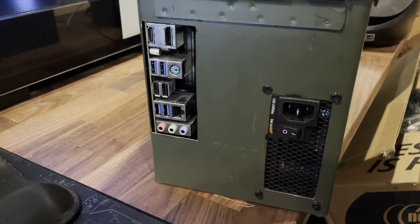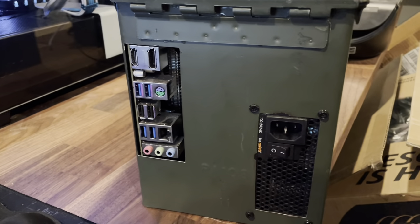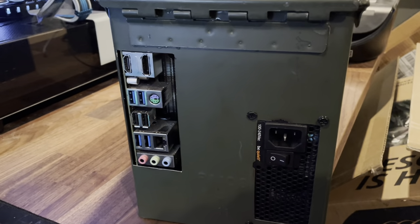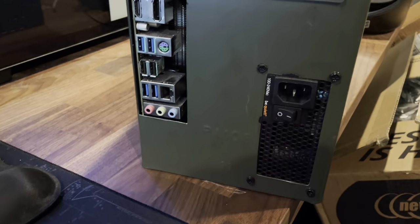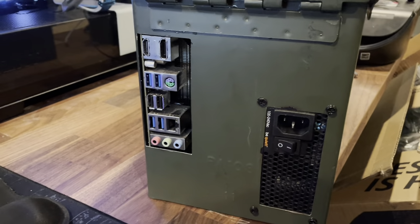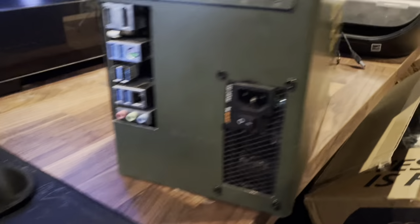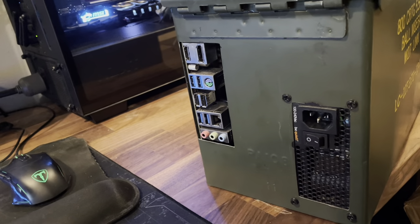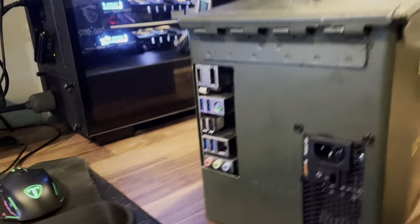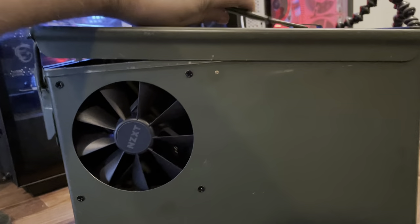The CPU is the Ryzen 3 3200G. There are better APUs out there — I wouldn't recommend this one if you want to do any real gaming, aside from maybe Minecraft. This is really just a generic desktop build — it's four core, four thread, 3.2 GHz with a boost clock. The integrated graphics supports up to two gigabytes of so-called VRAM.